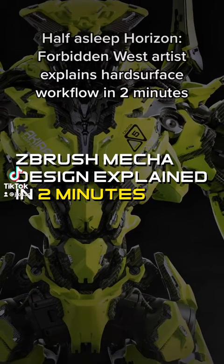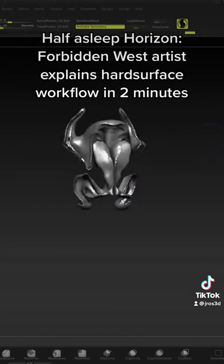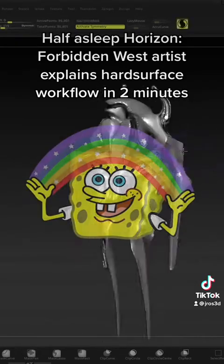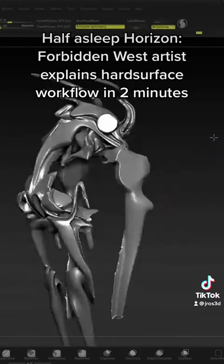This is the two-minute ZBrush mecha design tutorial explained. We're going to get started with a sphere and pull out such parts as arms, legs, and the head — just let your imagination go on this one.